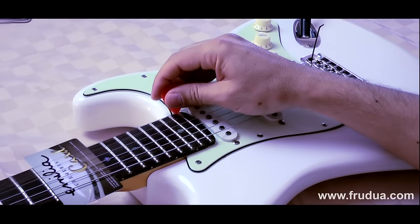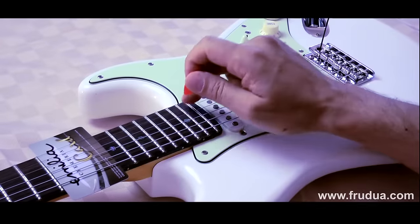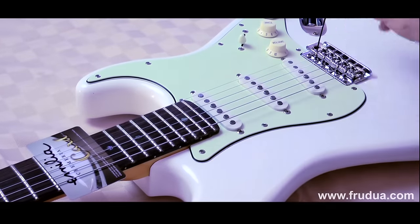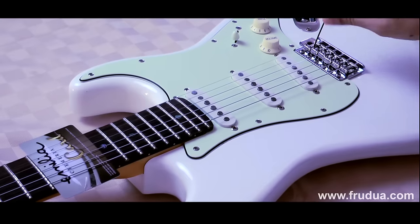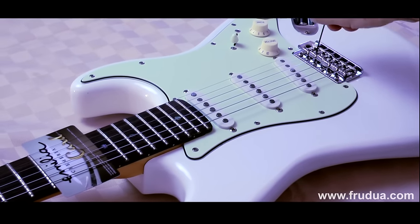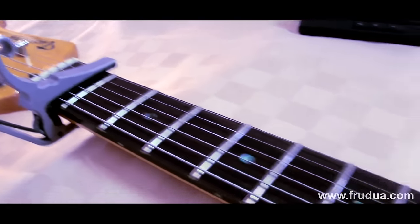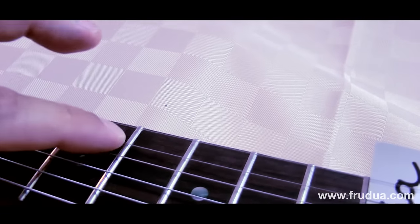Remember to tune back every time. This is the correct height for the E-string, and then you repeat the same thing throughout all the other strings. This is the B. Remember you have the capo at the first fret, so you are actually a half step over the standard tuning, so this one is not an E but an F.